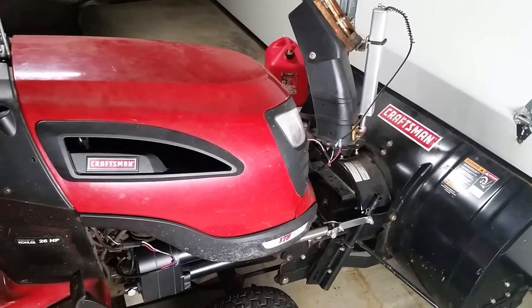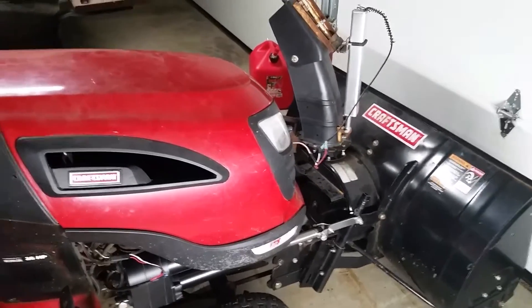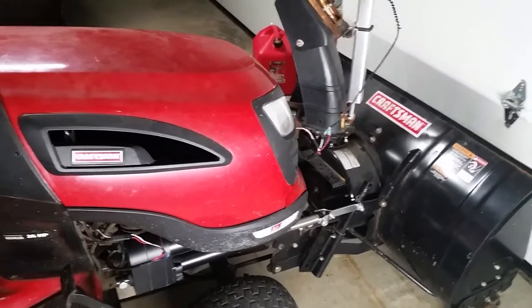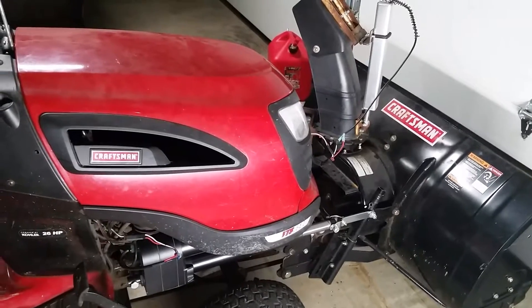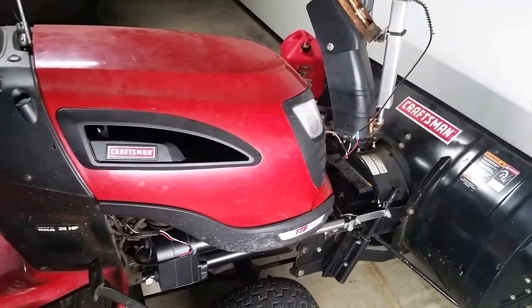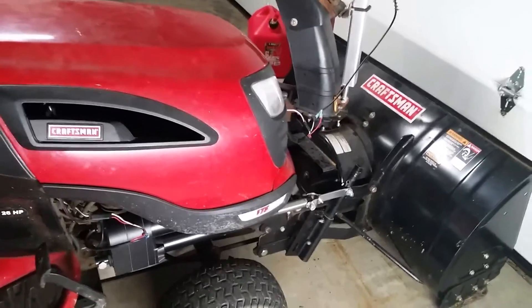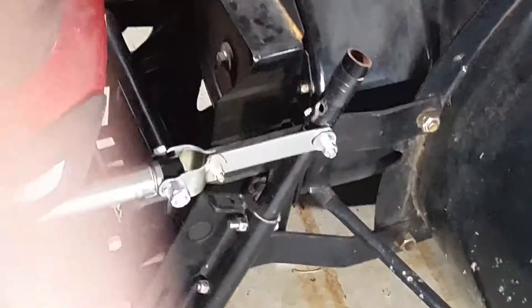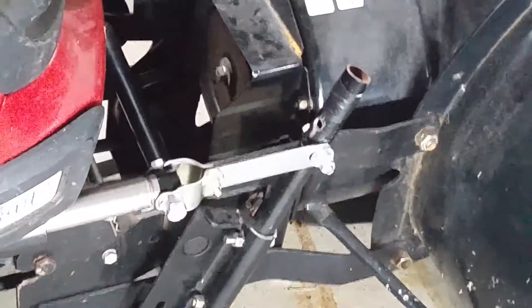Good evening YouTube fans. This is just an update of my super fast actuator from Servo City. It's just over two and a half inches a second, and I had to go away from the steel cable that I used to use and added steel joints.